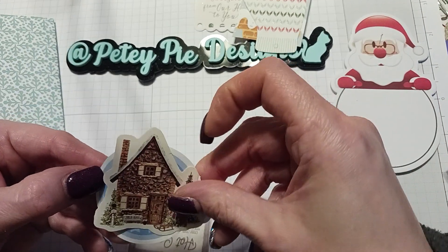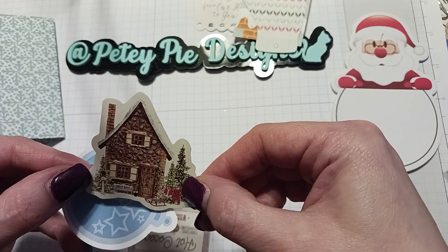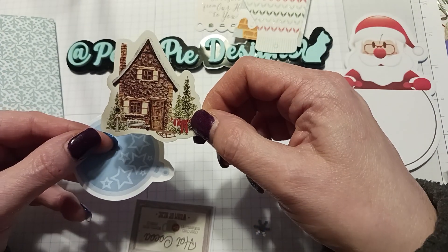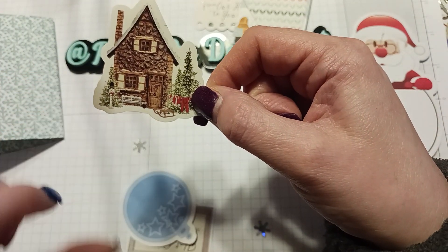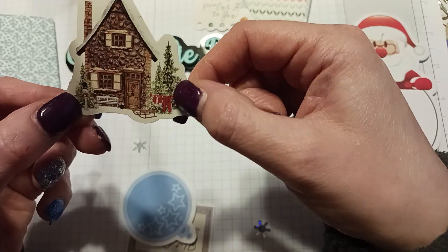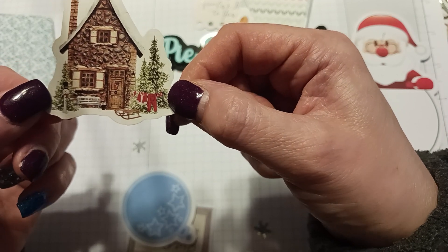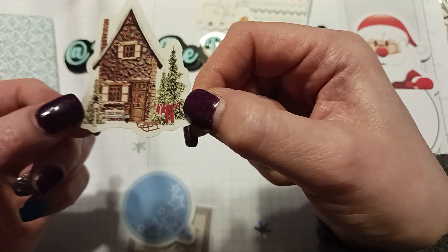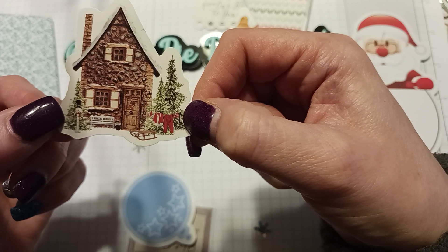I don't know why, but this sticker reminds me of Thomas Kinkade — even though it has nothing to do with him and it's not bright like Thomas Kinkade. You know, he always has the bright lights. I love Thomas Kinkade's paintings and this kind of reminds me of that. And that's a cute house — oh, it's got Santa's clothes out on the line!